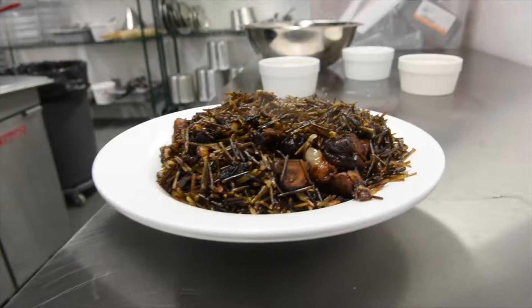Hi, welcome back to Kawartha Cookin' with me, Anthony Lennon. We're here again at the Mount Community Kitchen, and this week I am making a wild rice and mushroom dish.